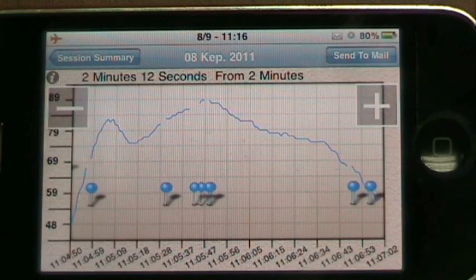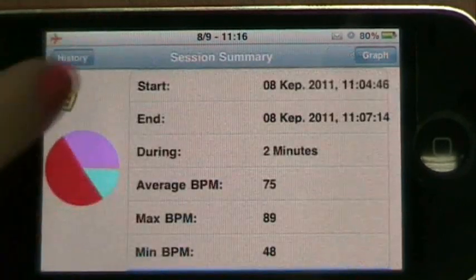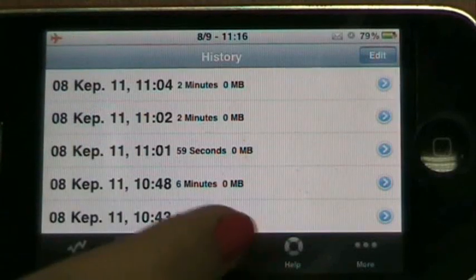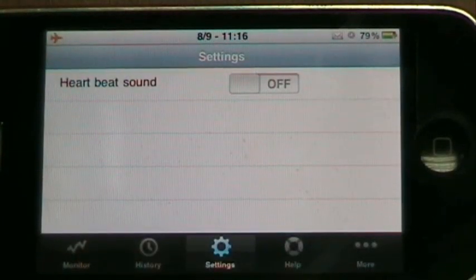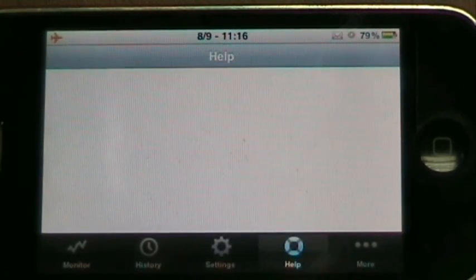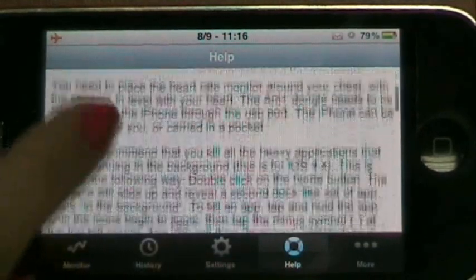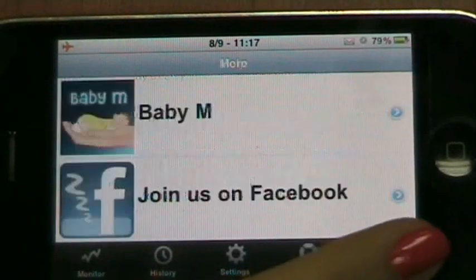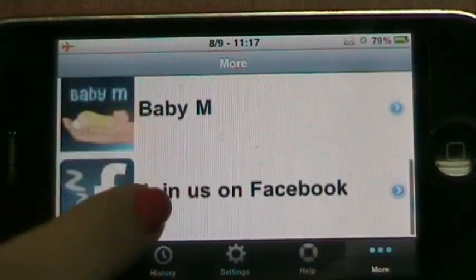There are a few other screens in the application, which we will only mention briefly. In the settings, you can decide whether there should be a beeping sound simulating your heartbeat while the application is monitoring. In the menu, you also find a help screen with lots of information on how to use the application as well as contact information. The More screen gives you some information about our other products.